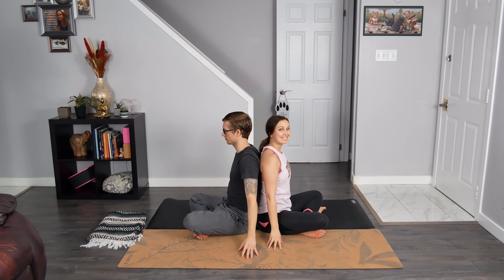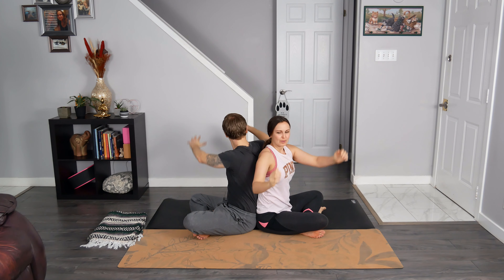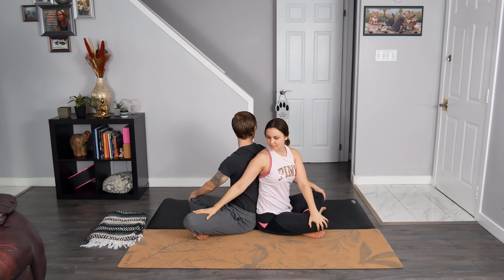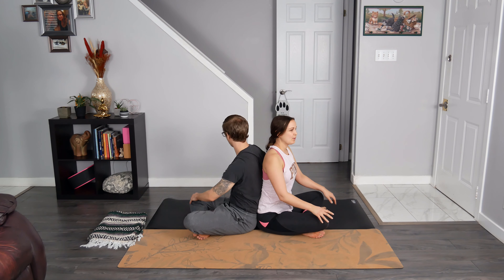Let's get a little twisting action going. Breathe in to send your hands to the sky. Exhale to twist to your right, floating your hands back down. Left hand will be placed on your right knee and the right hand is placed on your partner's knee or thigh. Look past your right shoulder. Feel free to find a nodding action with the head — lifting the chin towards the sky, receiving a lovely stretch in the front of the neck, and then dropping the chin towards the chest for a juicy stretch in the back of the neck. Keep that nodding action going a few more times, and then we eventually find some stillness. Breathe in, and then exhale to unravel, making your way back to center.